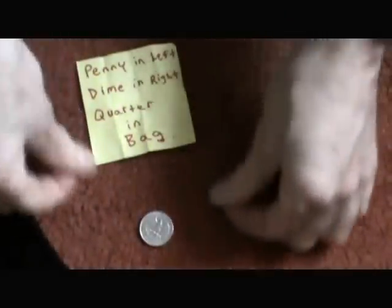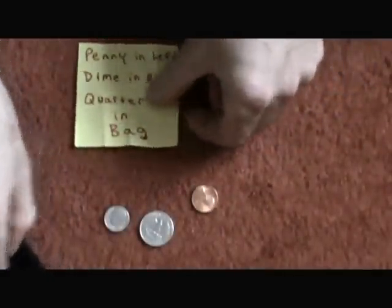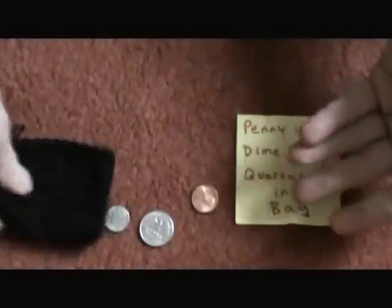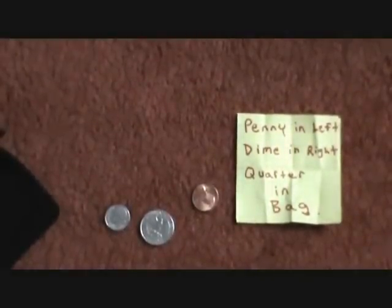Keep in mind, this was done with borrowed coins. Your back was turned. Your prediction matched the coins. Cool little trick — you can try it out.